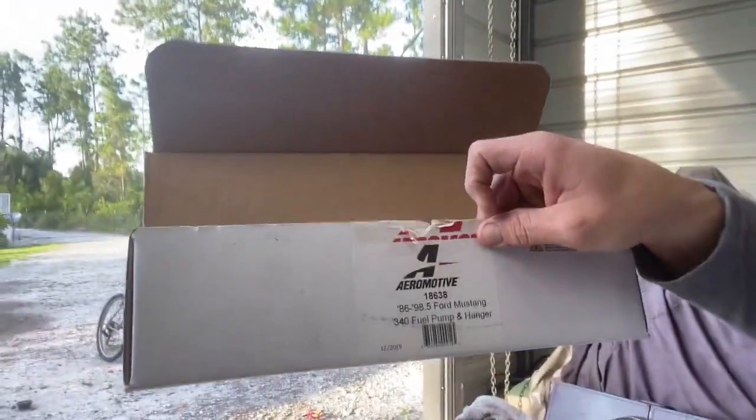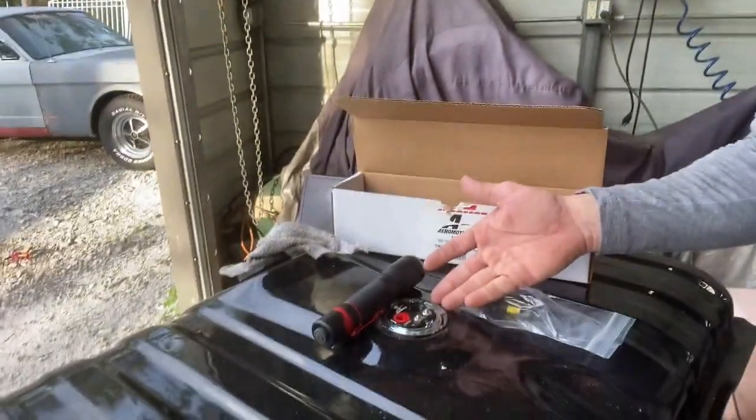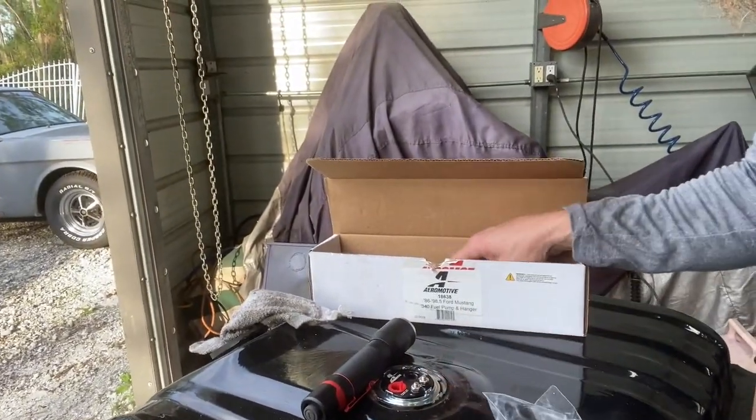This saves you money — the Aeromotive stealth tank for these is about $550, while this hanger is $250. If you go to eBay you can buy the hanger and a stock fuel pump for $45. I want to do all AN fittings and go about 650 horsepower, which is what the EFI is capable of, and now the fuel pump will be capable of that as well. The Aeromotive part number is 18638. It comes with a new gasket and flange, which bolts directly onto the tank, and it comes with covers for your fuel pump outlet and an instruction sheet.